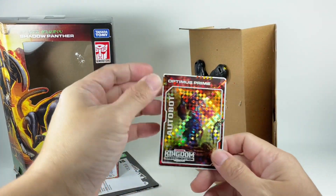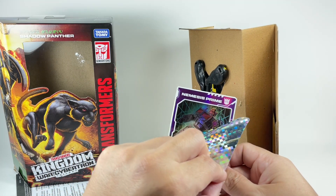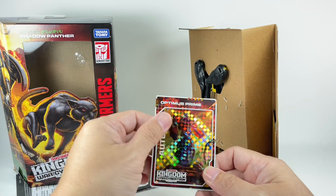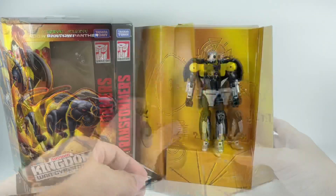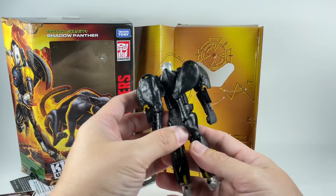And we get Optimus Prime — is this the dead Optimus Prime? Nemesis Prime. But not the Siege version; this is the Earthrise Kingdom mold. Pretty cool. So let's take a closer look at the figure, and the figure looks gorgeous.